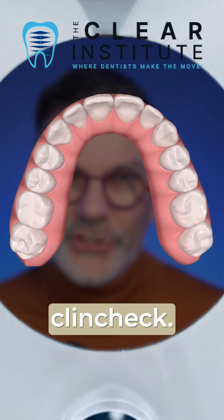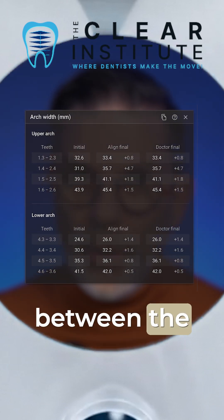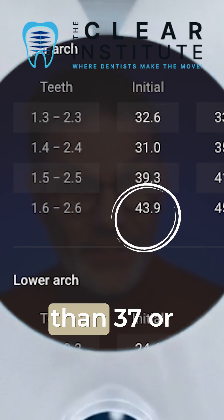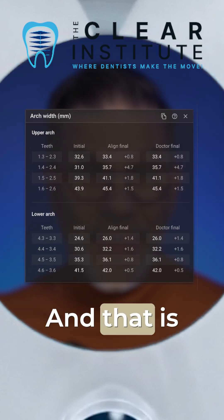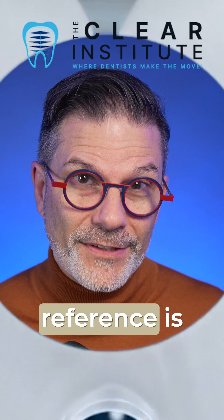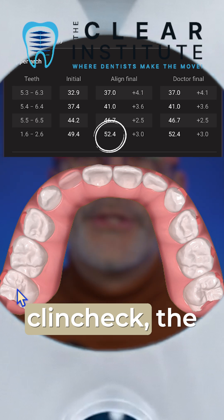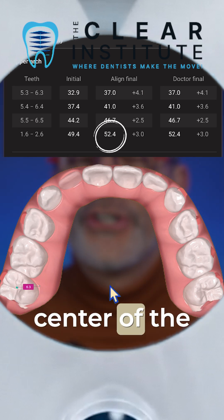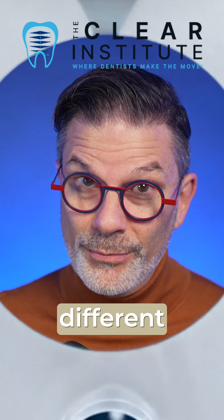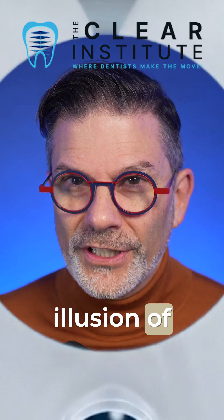Be careful with what you see in the ClinCheck, because if you go to the arch tool and look at the distance between the molars, very often you will see numbers much larger than 37 or 38 millimeters. That is where many dentists get confused. Why? Because the reference is not the same — McNamara measured at the gum line, but in ClinCheck the measurement is taken at the center of the occlusal fossa. Different reference point, different number, different perception — and this can create an illusion of expansion.